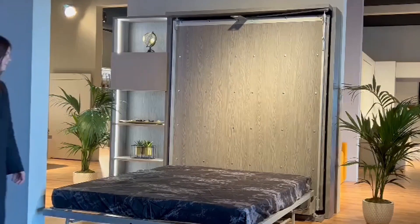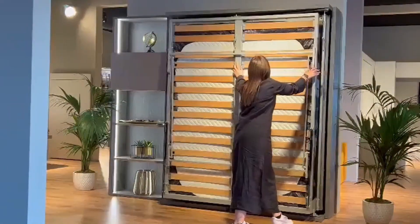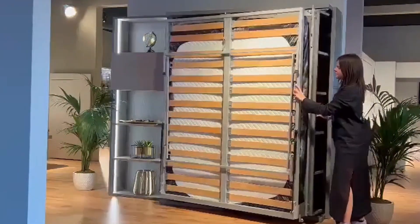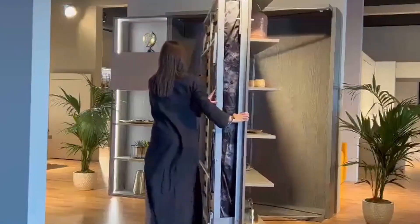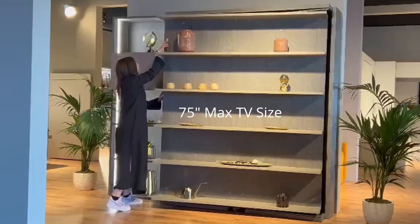Simply lift it back up and latch it back in place by closing the leg. You can rotate the bed all the way back around 180 degrees to reveal the TV side or the shelf side. This is optional during the install.